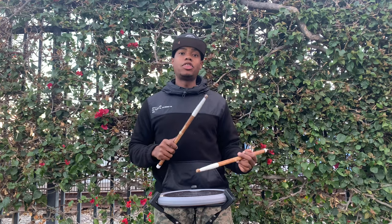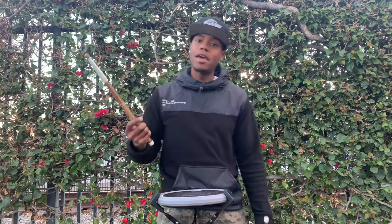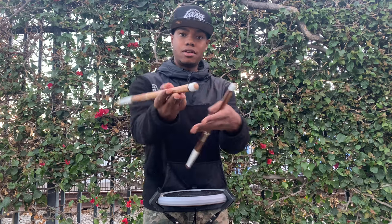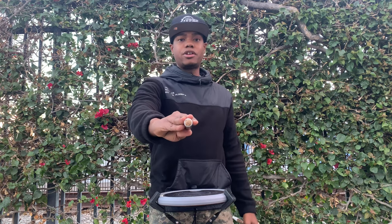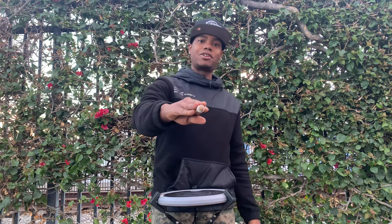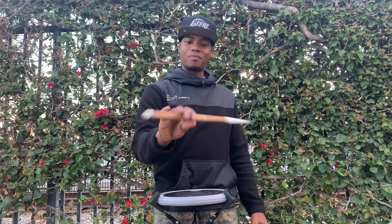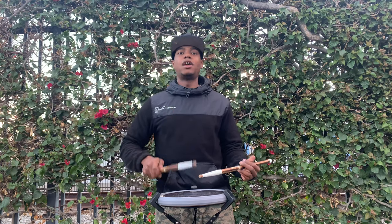The first count is going to be 'one-e-and-a' — it's going to be the right hand, and then three laps, and you're actually going to do a right pancake twirl. For the pancake twirl, you want to start in match grip. Turn your palm up, push the butt of the stick straight forward, and support the stick with your back fingers. Step one: palm up. Step two: push it out. Step three: turn it over. Then close your hand. Make it one smooth motion — and boom, you've got the pancake twirl.